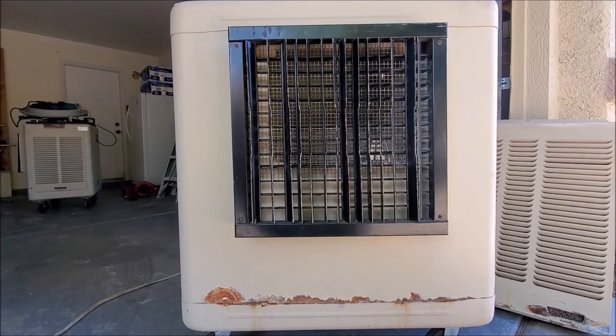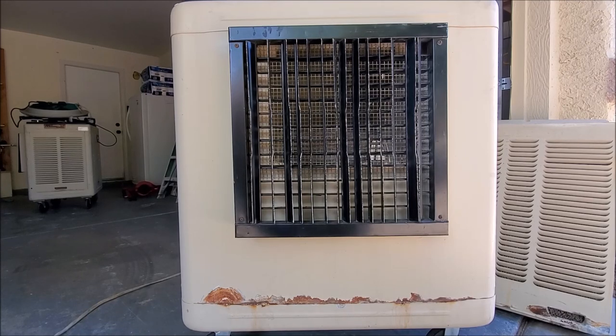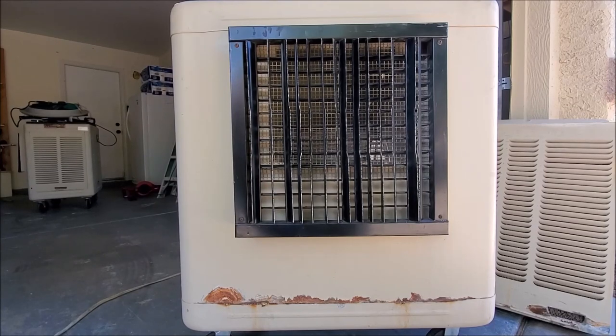Today we're going to show you how to connect a water bleed-off on your swamp cooler. This will help prevent a lot of buildup on the inside of the swamp cooler that will eventually pretty much rust out and ruin your whole swamp cooler — the pads, the media, everything. So let's get started.